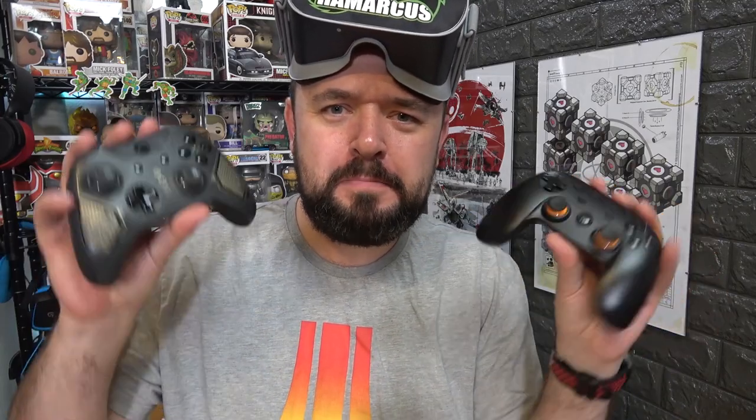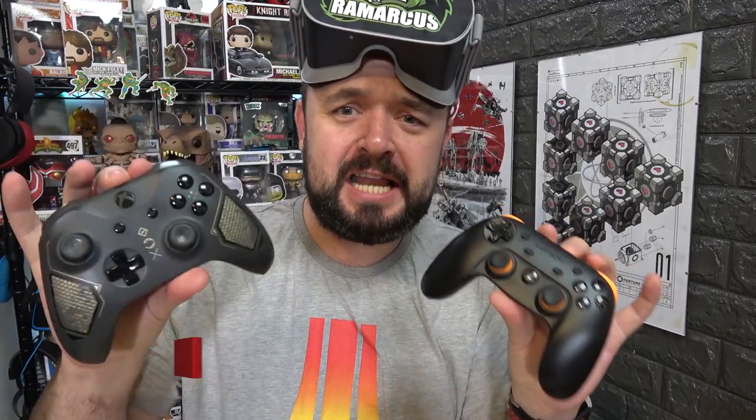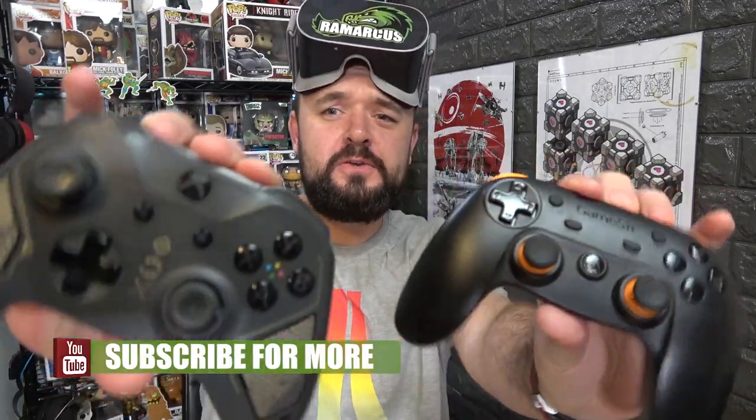Hey, All Remarks here, back in another video — another Oculus Go video. Oculus TV has just had an update that allows you to fully use your controllers.